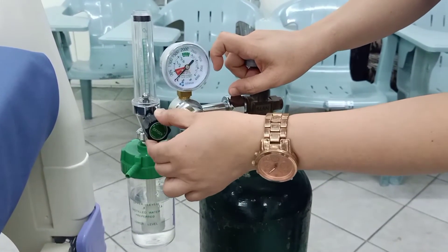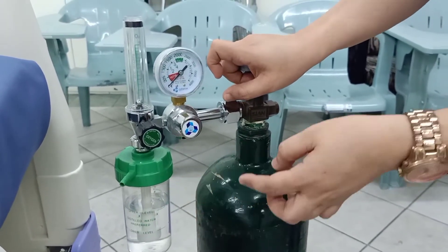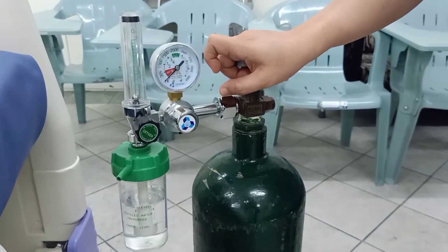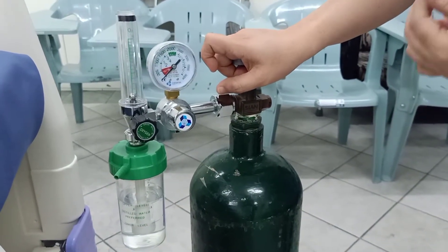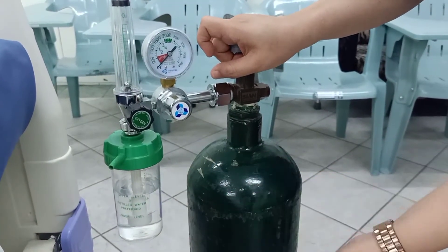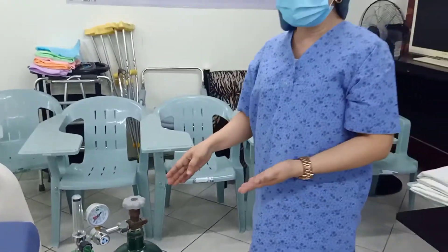This is the regulator and this is the humidifier, so that the air that enters your nose is already humid so that there may not be irritation on your throat. There should be water in it. And this is the tank. So those are the parts of the oxygen tank.